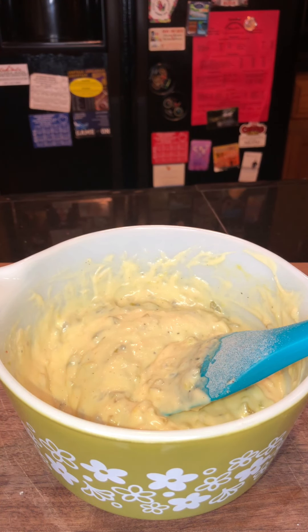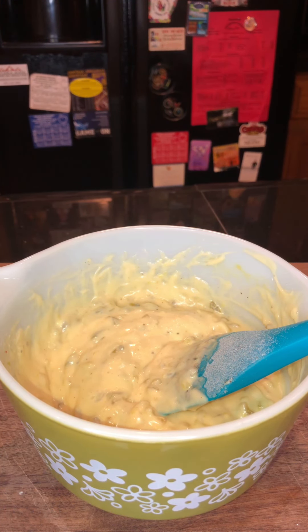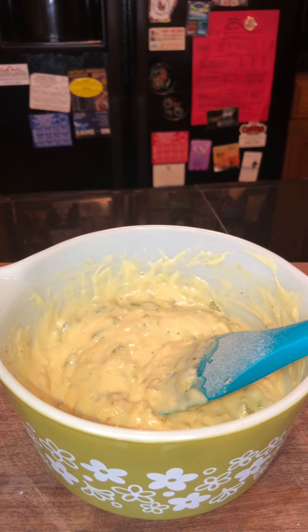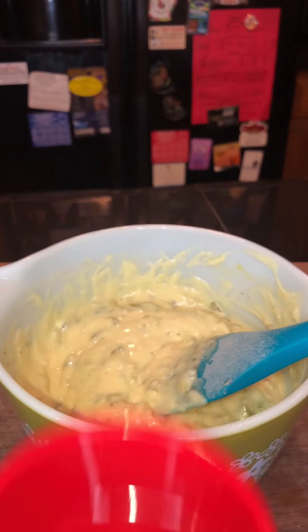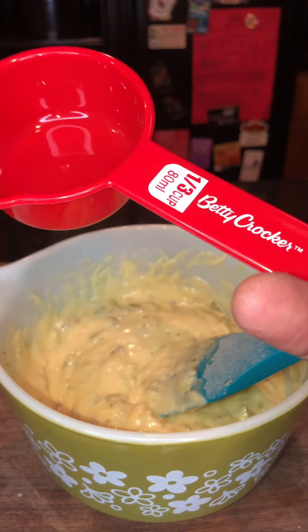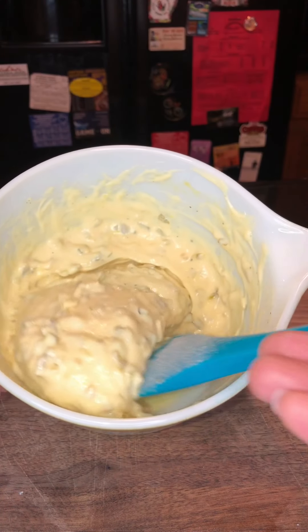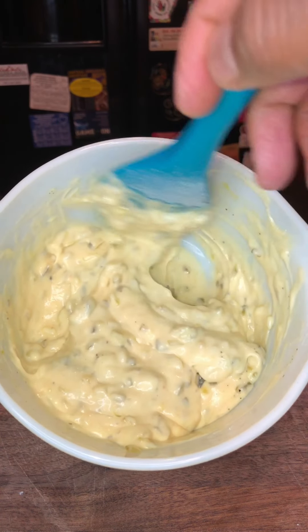I added a quarter cup, but actually use a third of a cup — so all together we use a third cup of sweet relish in our tartar sauce. Here's our tartar sauce — it might not be white, but when I tell you this is some delicious stuff, look at that!